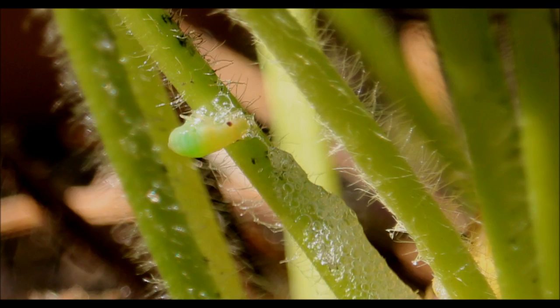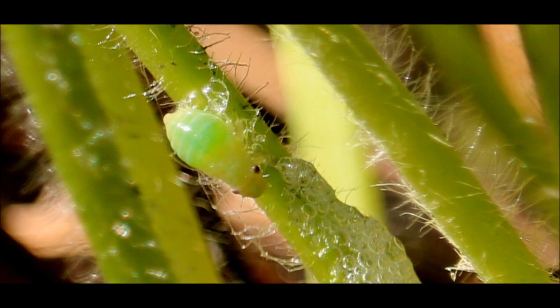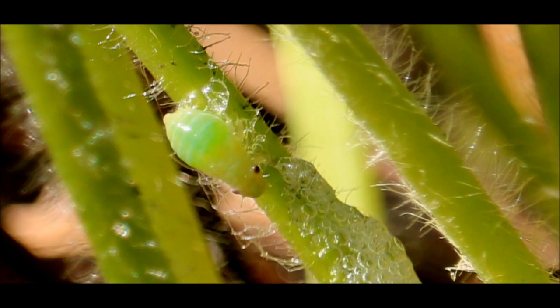I pulled back the foam and as I delved a little bit deeper a small green bug appeared. It turns out the bug is the nymph of a frog hopper, which is a small insect. The nymph creates the bubbles to protect itself from prey and also to keep itself moist.